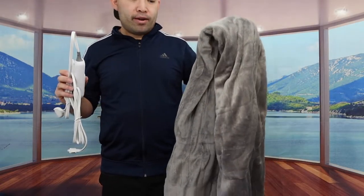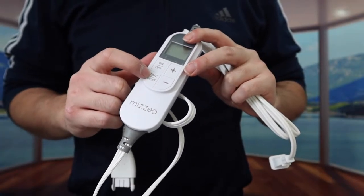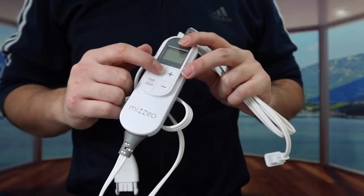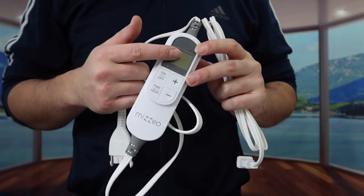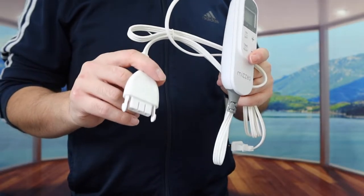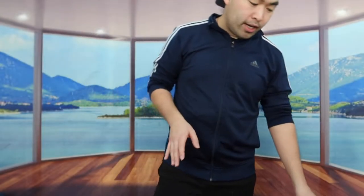So we got the blanket right here, and on this side we do have the remote. We have the brand logo, a heater timer option, an on and off button, plus a plus and minus to increase and lower the temperature setting, and right here we do have the display screen. This side plugs onto the heated blanket, and the other side plugs into the wall outlet.